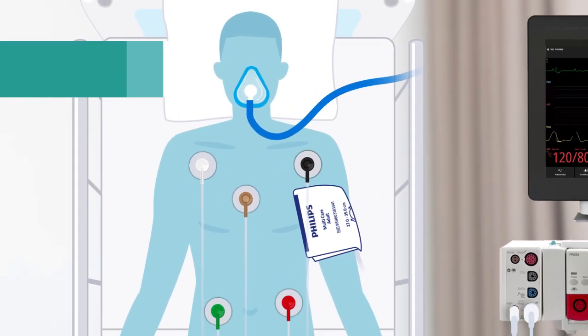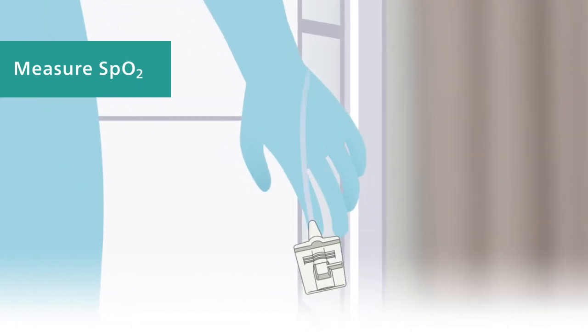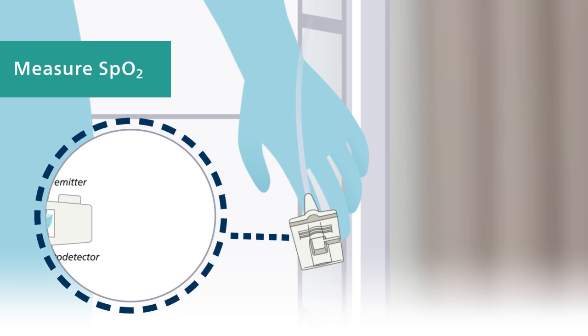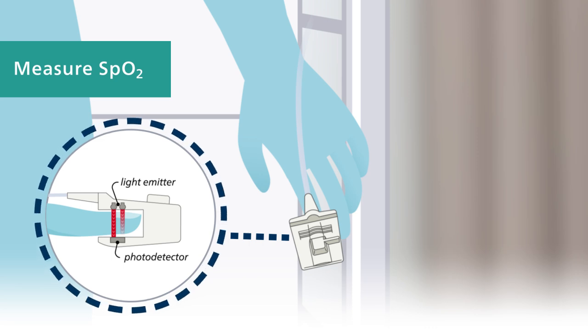To measure oxygen saturation, or SpO2, select a good extremity and consider the different sensor types. The application site should match the sensor size so that the sensor won't fall off or apply excessive pressure. Check that the light emitter and the photodetector are directly opposite each other, and ensure all light from the emitter passes through the patient's tissue.